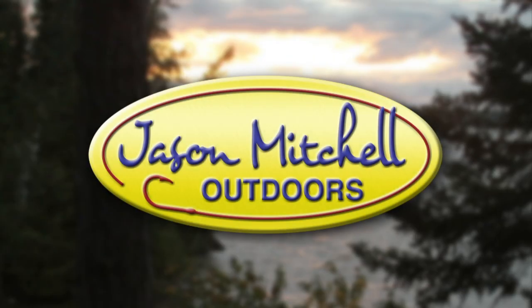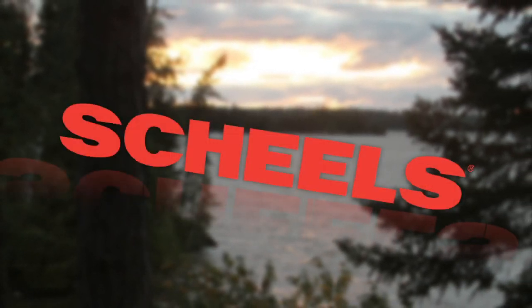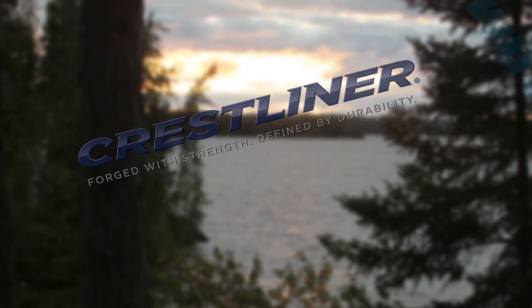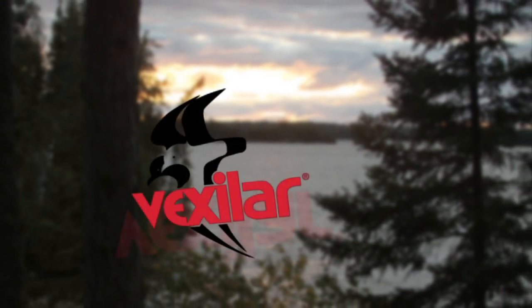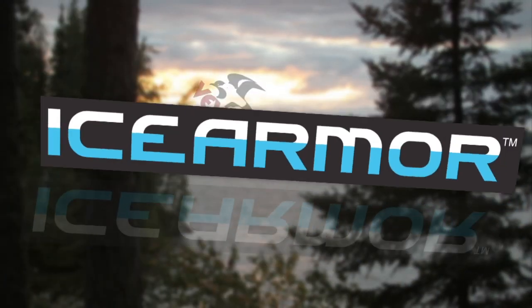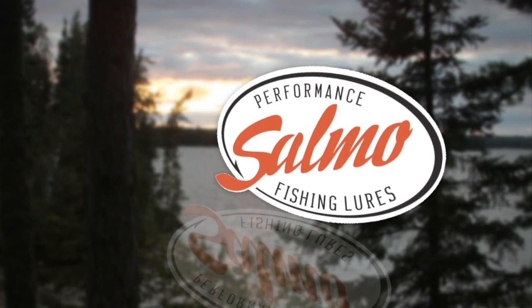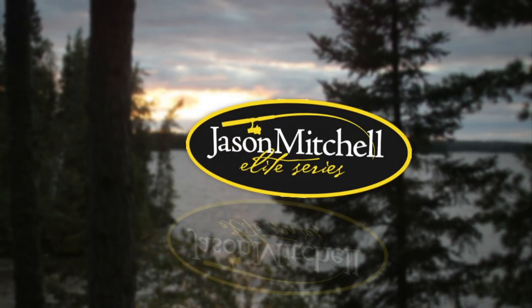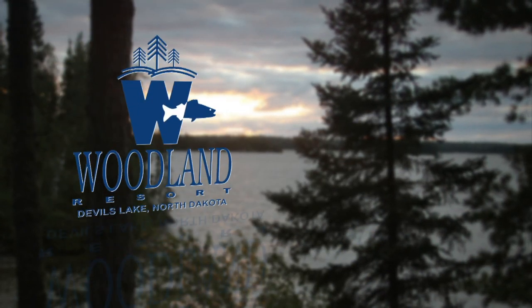Jason Mitchell Outdoors has been brought to you by Shields, Crestliner Boats, Clam, Vexilar, Ice Armor, Salmo, Cooper Chevrolet, and Jason Mitchell Elite Series Rods. Closed captioning provided by Woodland Resort.